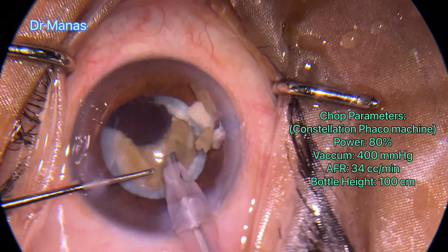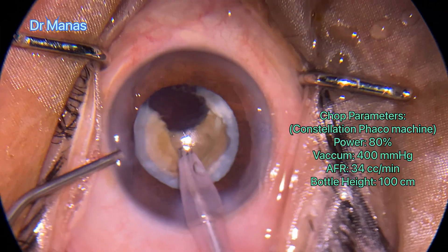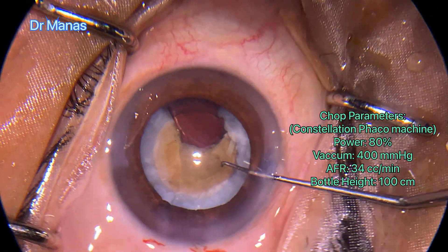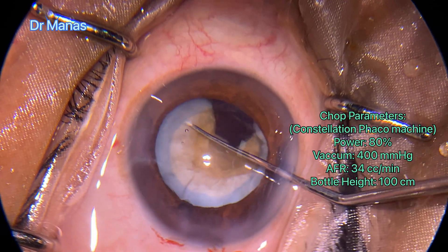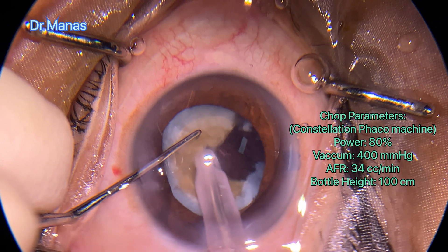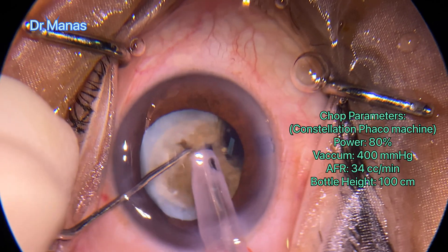The cortex in the periphery is also kind of calcified. Using the Sinskey hook from the outside, I rotated it gently and then continued with the chopping.